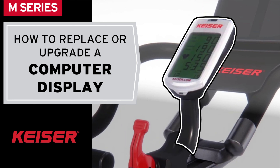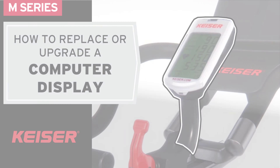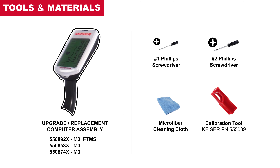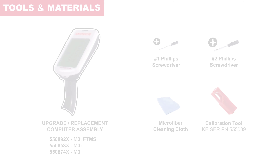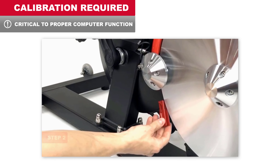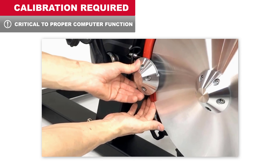In this video, we're going to walk through the computer display replacement procedure for M-Series Cycles. This procedure also applies to computer upgrade installation. Tools and materials required are shown on screen and listed in the video description. Calibration is required to complete the installation. The calibration procedure is included at the end of this video.